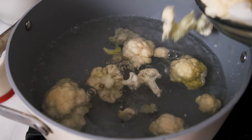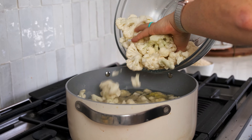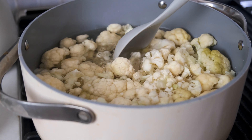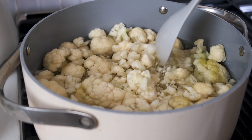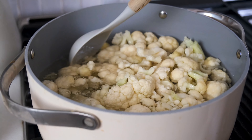Let's get started by blanching the cauliflower. This helps cook it slightly before adding them to the cheesy sauce. To do this, fill a large pot or Dutch oven with water and bring it to a boil over high heat. Once it's boiling, drop 32 ounces of cauliflower florets in and boil for five minutes.